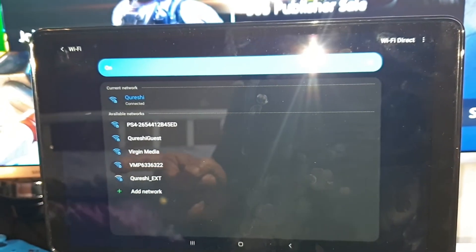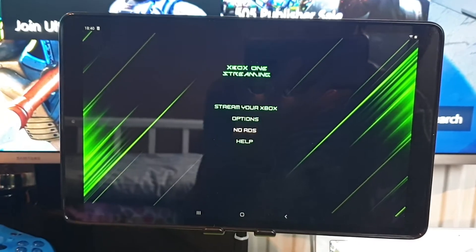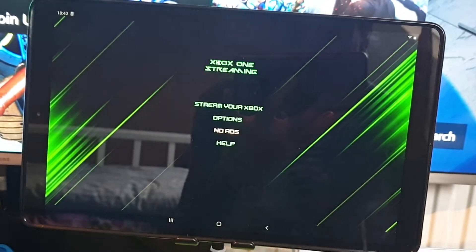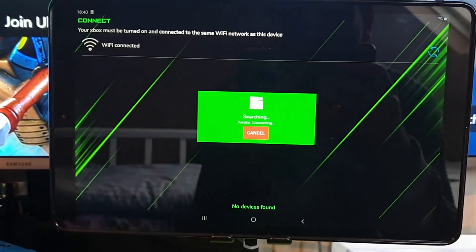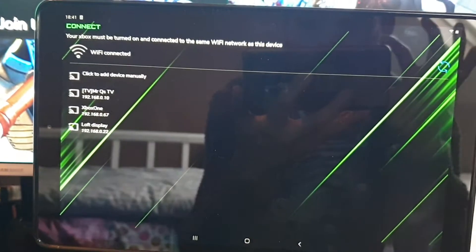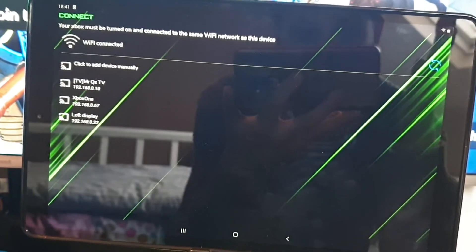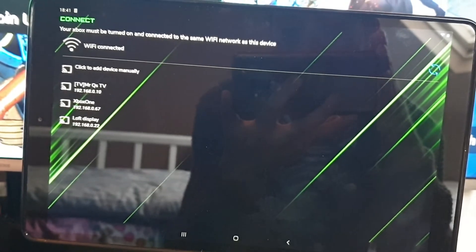I'm already connected so I'm good to go. Let's jump back into the app. Once you've opened the app you're going to get options — stream your Xbox, options, or help. We're going to click on 'Stream your Xbox.' It's going to search for the Xbox on your network. It's found my Xbox One. Even though it brought up my TV and loft display, it's not going to connect to those, so let's click on Xbox One.